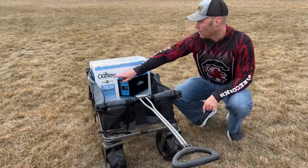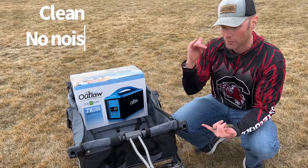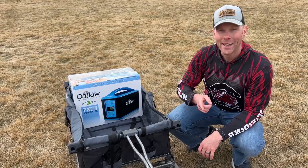This is the Outlaw 1072S, the Reliant portable power station. It's clean — that means there's no noise, there's no gas, there's no emissions. Let's open it up right now and see what's inside.